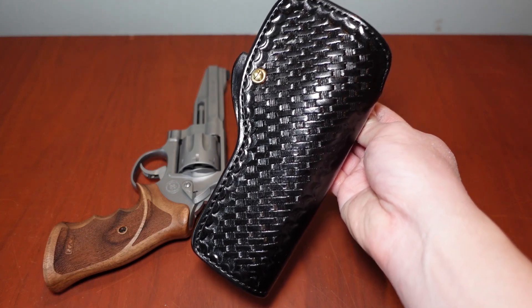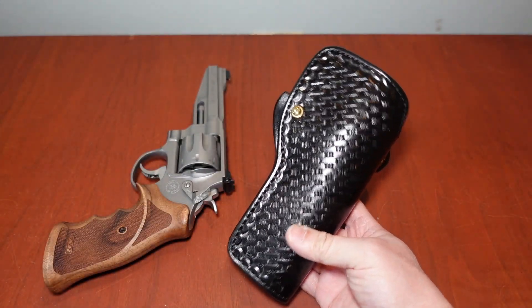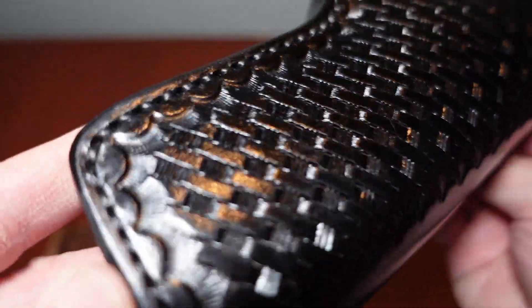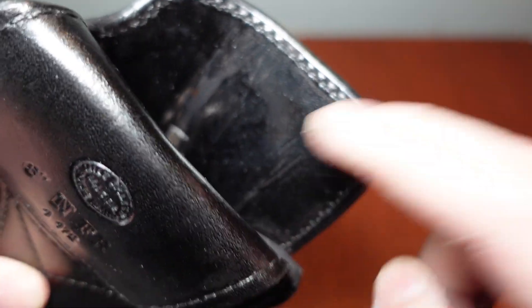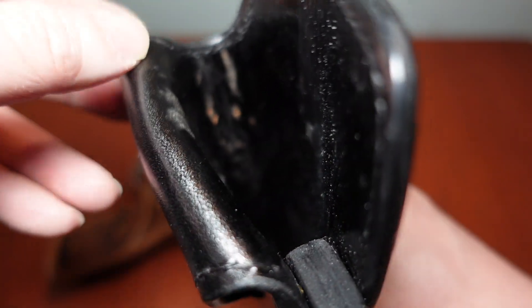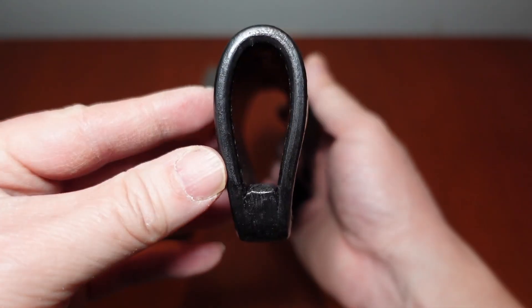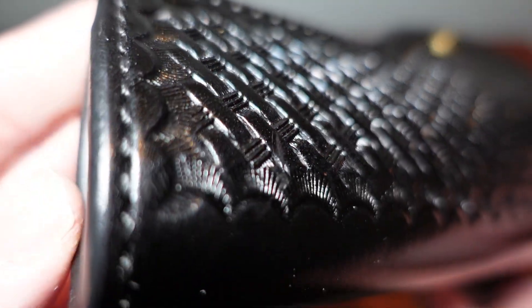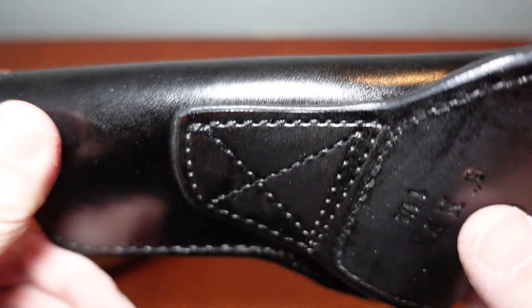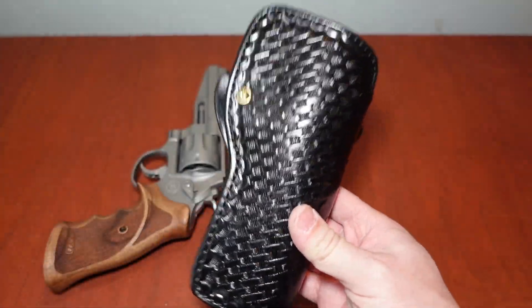You can go onto their website to figure out what all the model designations mean, but I just wanted to show this to you. It's a very cool holster made for this revolver, and it just looks beautiful. Let's take a closer look at this border stamping and basket weave. It does have some wear inside the holster, but that's what happens when you use it. The welt right here can be adjusted with a screw, the stitching is impeccable, there are no sharp edges, and it is molded perfectly.